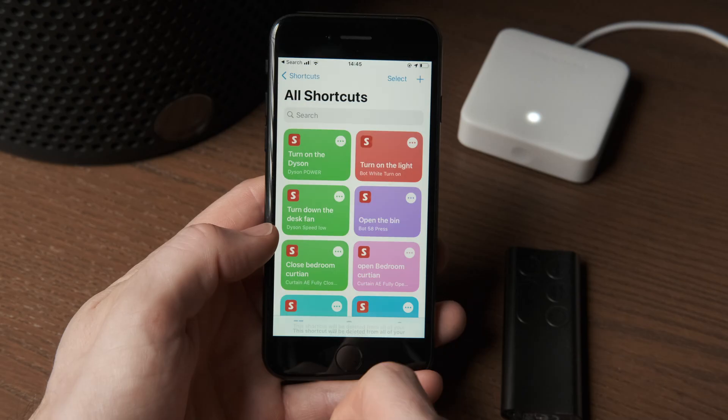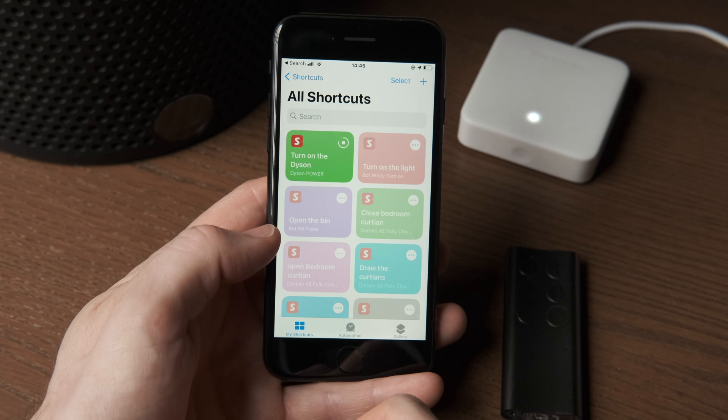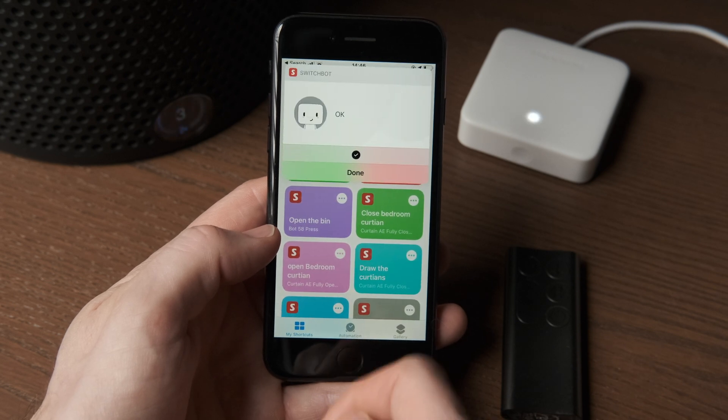The Hub Mini from SwitchBot is a very affordable product that has real value as a standalone product to get your IR appliances controllable via your phone and assistant platforms, and it's also the key to network connectivity for the other SwitchBot products. Let me know below if you have any questions, and if you've used SwitchBot gear please share your experiences. Please consider subscribing for more content on design, usability, and workflow. Thanks for watching!